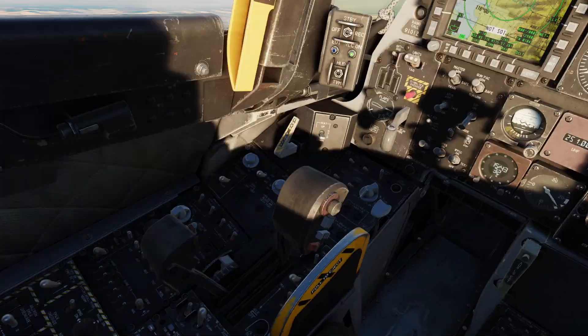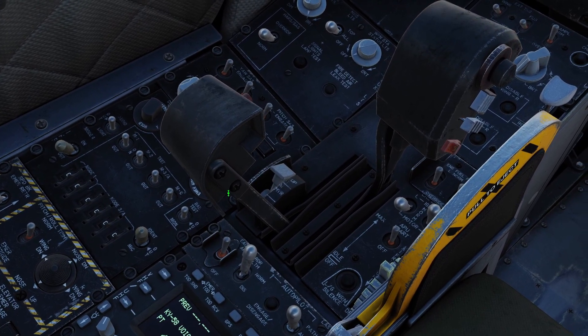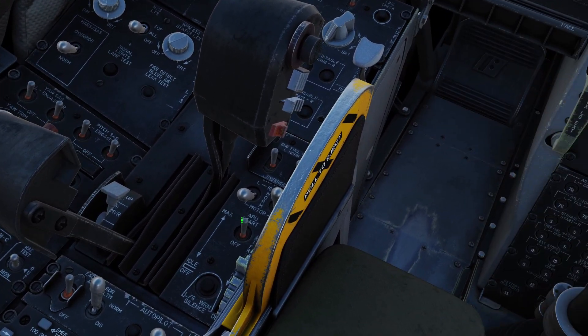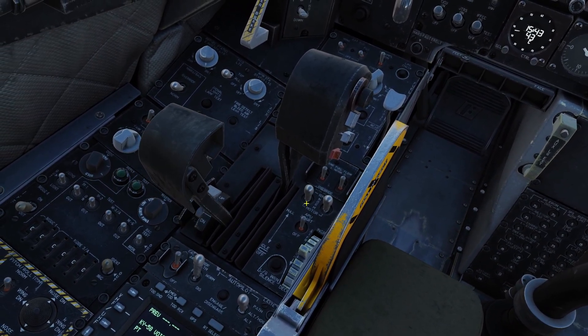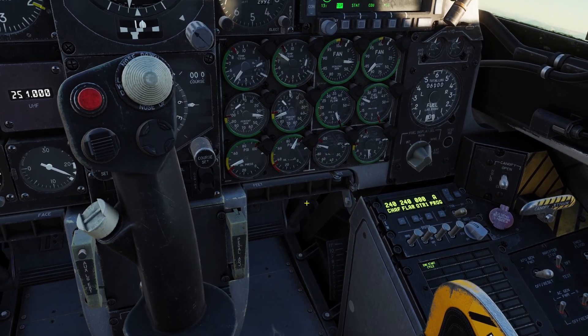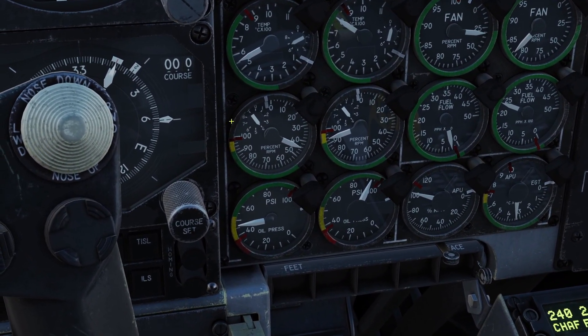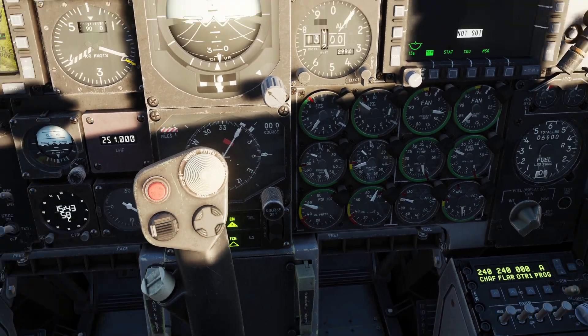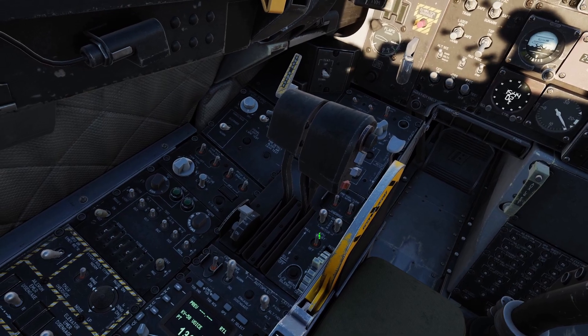To restart the engine I'm going to take my left throttle and put it to the idle position, and immediately put this switch to the normal position — make sure you do it quickly like this. When I do that you can see the temperature is going up quickly and you can see the engine is restarting. Once it restarts you can put the throttle all the way forward again and you can turn off the APU.